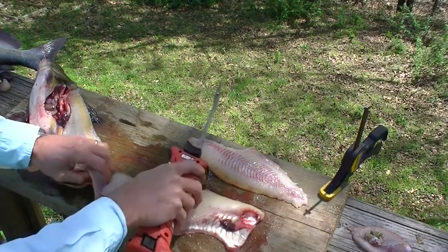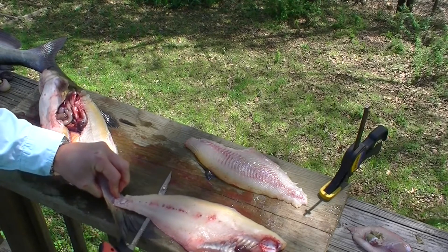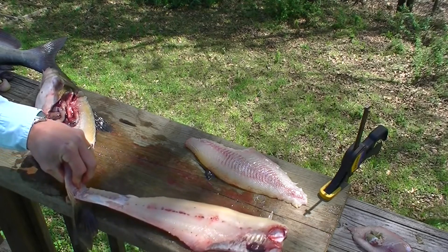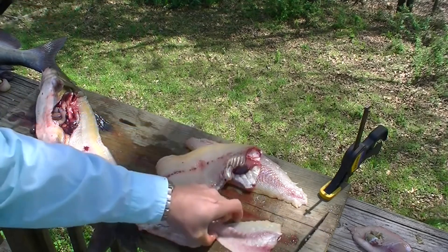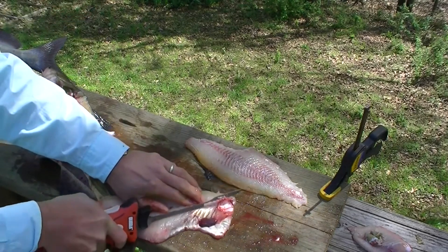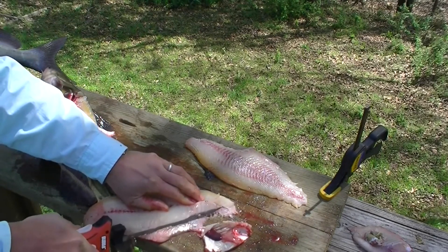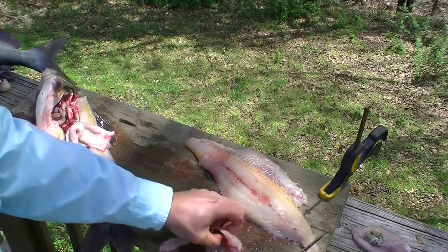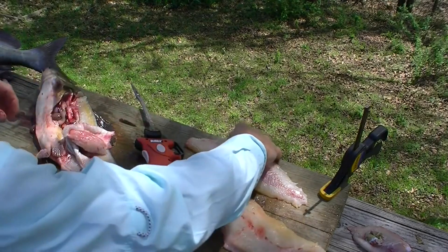Maybe we can get it off the skin with the first try this time, we'll see how that goes. Two very nice catfish fillets — and that was the method of cutting through the ribs.